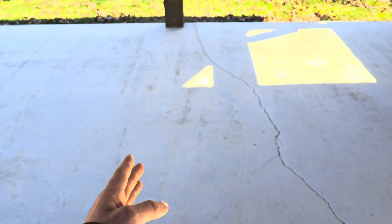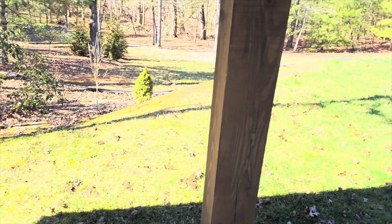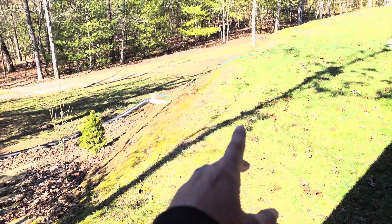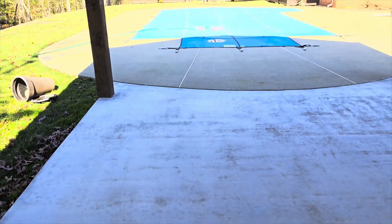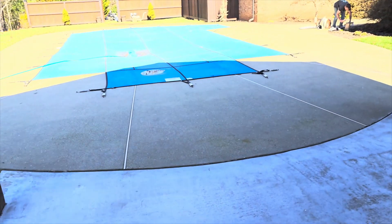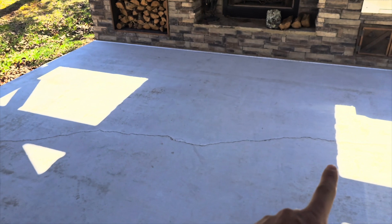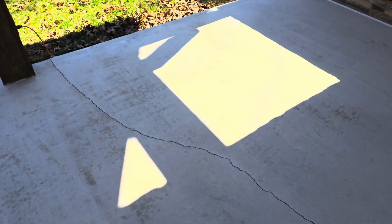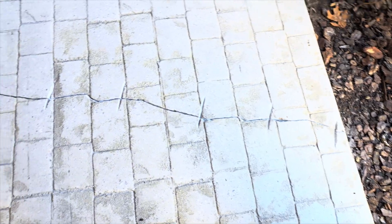It cracks all the way down to the bottom, and a lot of this is out here on fill - you can see where this hill tapers down, all this was leveled up. It drops way off right there and more than likely that's why it settled. So we're going to fill that in. We're going to grind it out, clean it out real good, cut some cross cuts in it, stitch it back together, and then put our rapid set crack repair in there.